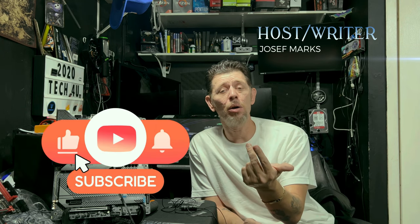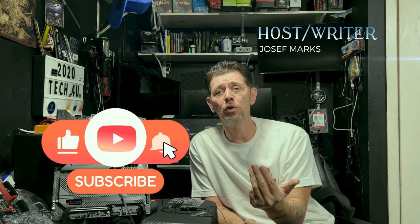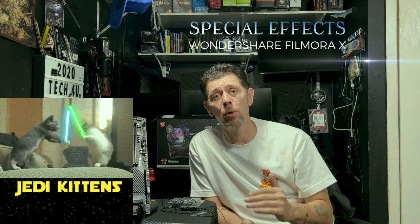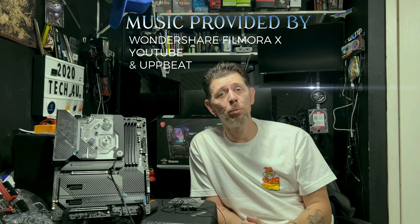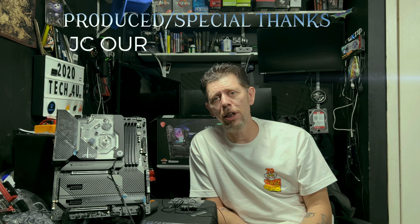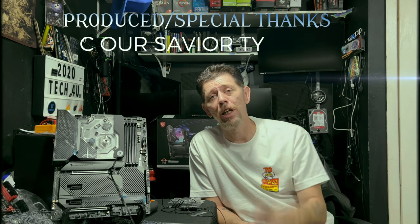If you'd like to help the channel in some other way, I'll leave options in the description in the first few paragraphs. There are things you can do that won't cost you a dollar: subscribe, like, comment, and share these videos with your friends. Those things are free to you, but for us they mean the world. Thank you — I really do appreciate it. And that's the end of this video — I really hope to see you guys on the next one. Later.